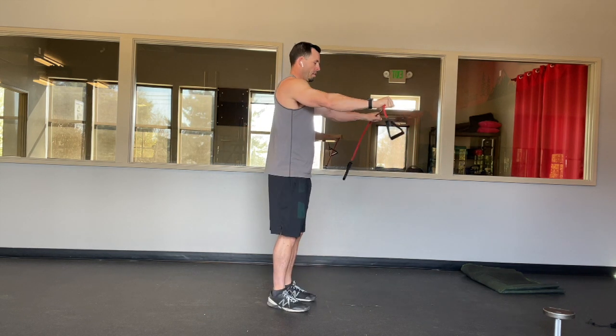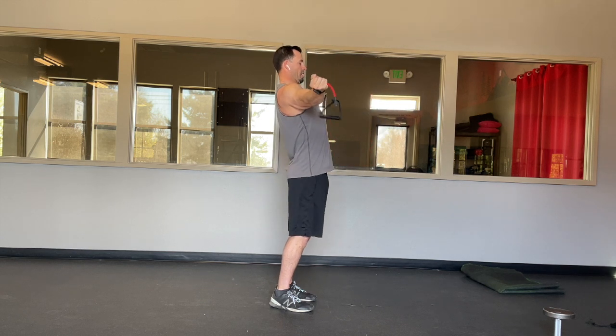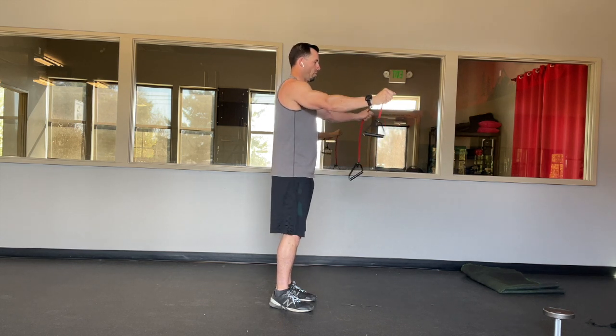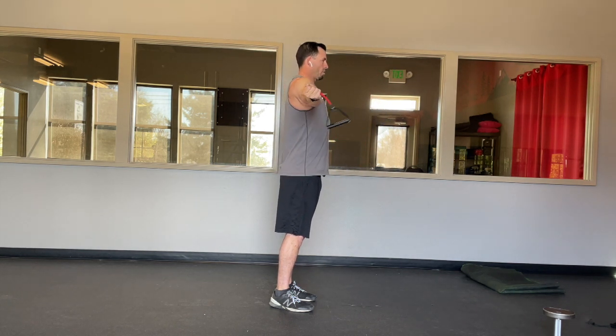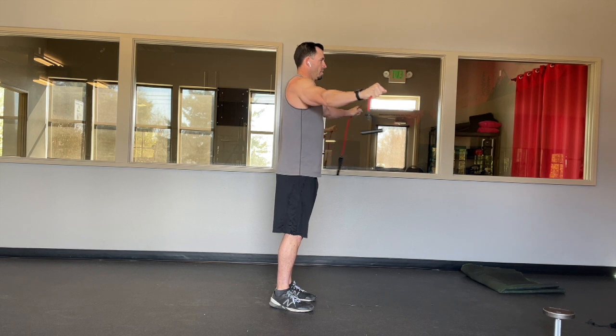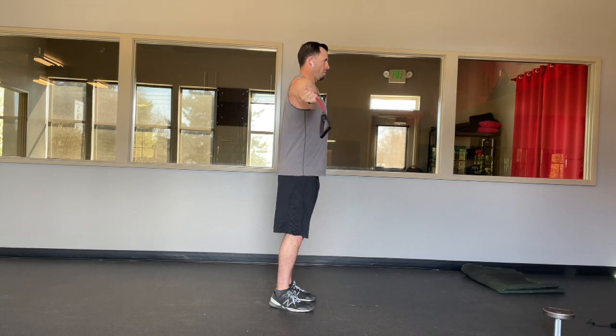And what you're going to find is your two compensations are going to be this, and you're also going to want to shrug with it as you do this. So try to keep those shoulder blades down, externally rotate, palms to the ceiling, nice and controlled, all the way through.